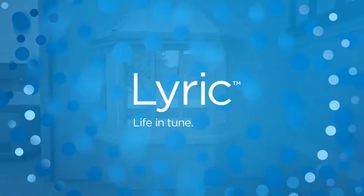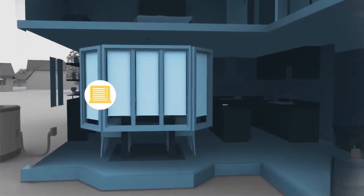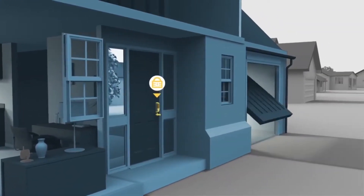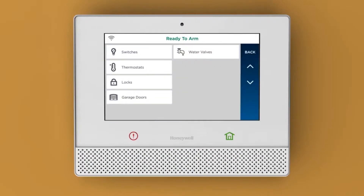Lyric Controller lets you control other devices in your home, like window shades, lights, and locks. To start, tap Automation and your device type. For example, tap Locks.